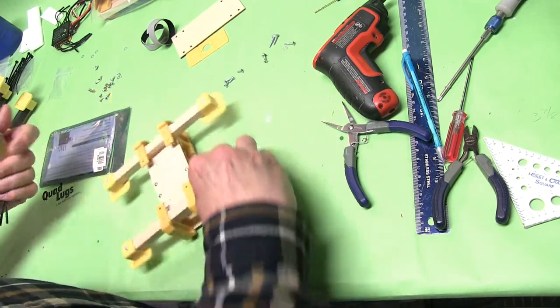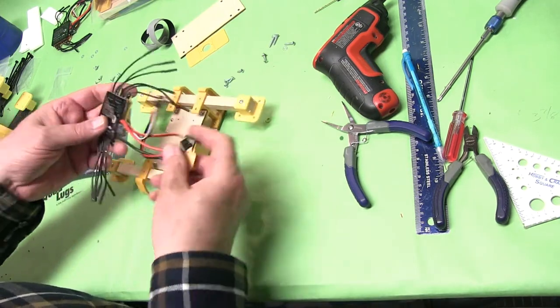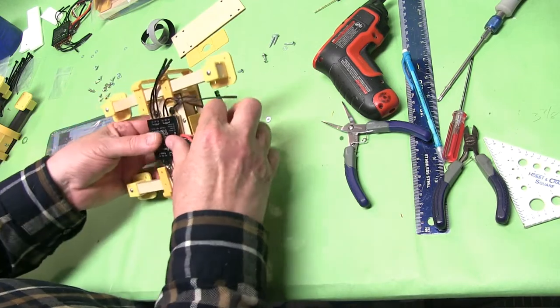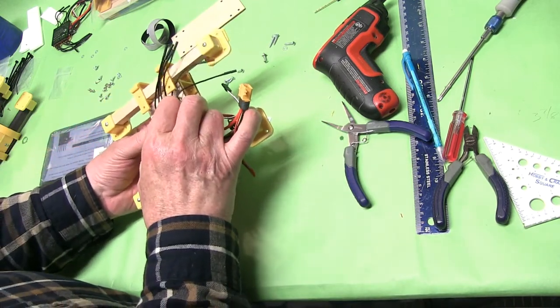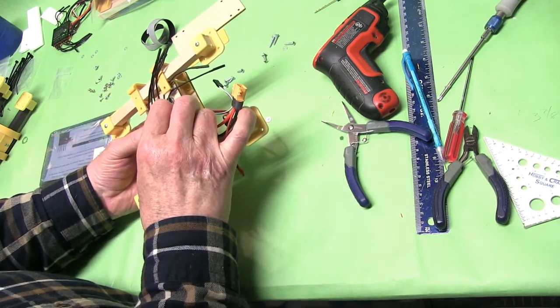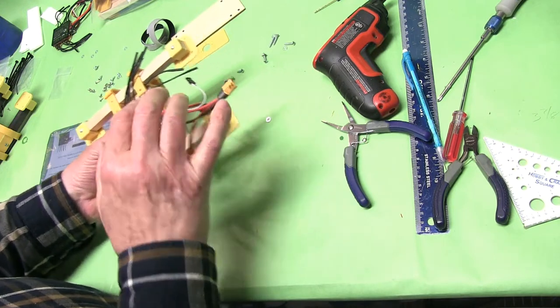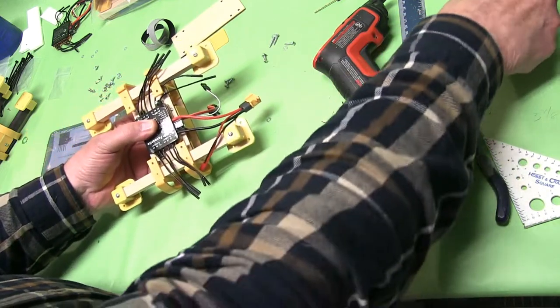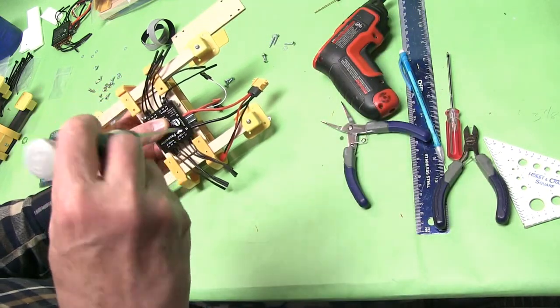Again, we want the plug to go there. You want to make sure you don't pinch any of the wires.